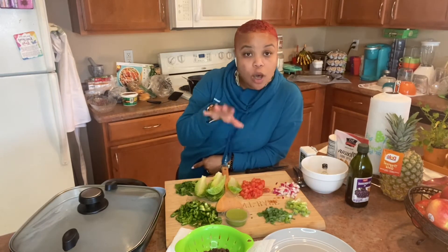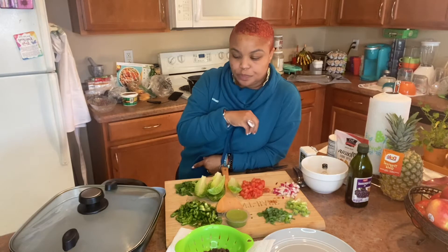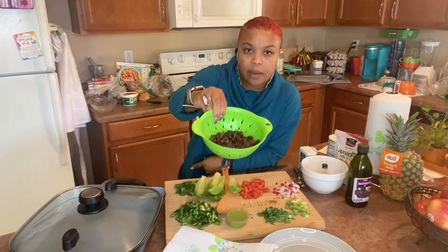My allergies are acting up, but anyway, welcome back. We have some black bean lettuce wraps, and these are the ingredients you're going to need. You're going to need a can of black beans,